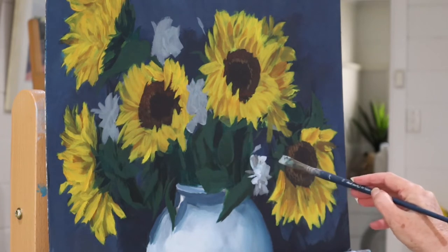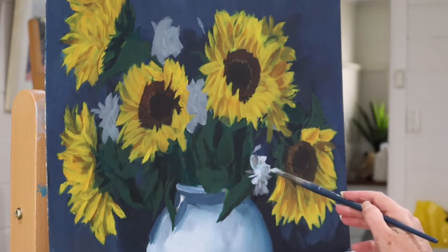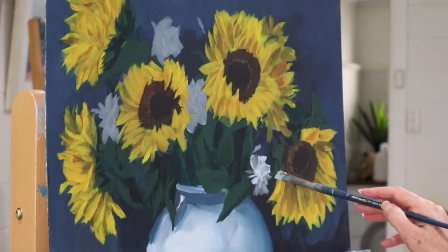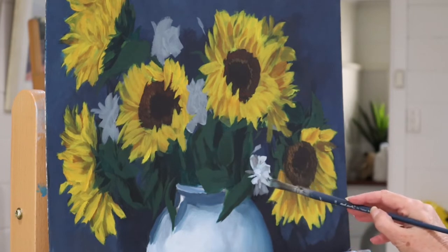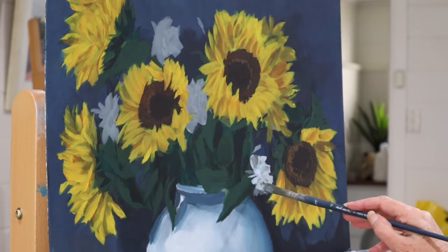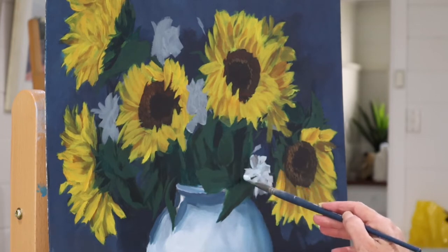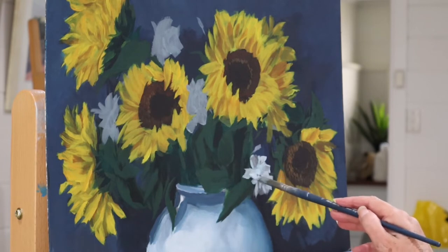As we go through I'm just popping in more lights. In some areas the light will be warm and in some areas the light will be cool. Doesn't it look magical once you start to put those lights on? But those lights wouldn't work if I didn't have the right tone to start with.